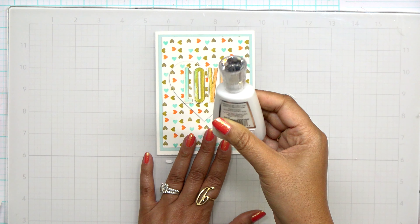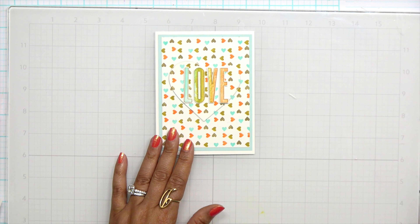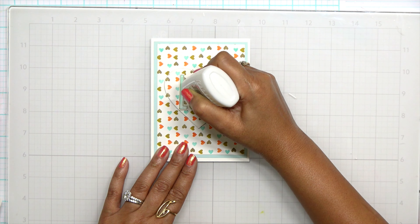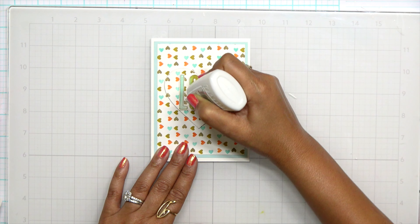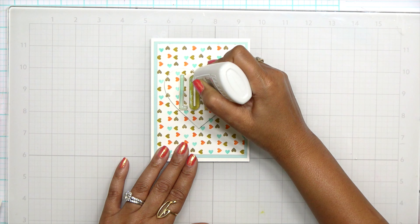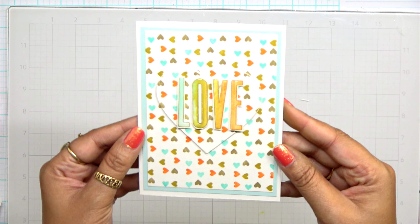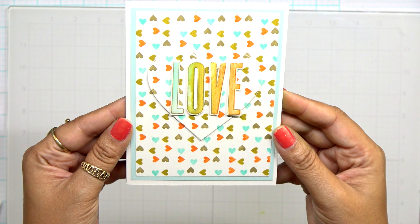A big tip: anytime you're doing this and using this kind of foam tape, do not press down hard — just lightly lay your letters or embellishments there so you have a little wiggle room in case you need to adjust. Once I have everything lined up the way I want it and the V is into place, and once I know my spacing is great, that's when I press this down because now I don't want it to move. I can go ahead and use my fingers to press it down onto the card.